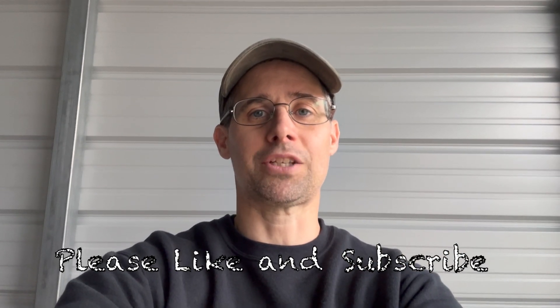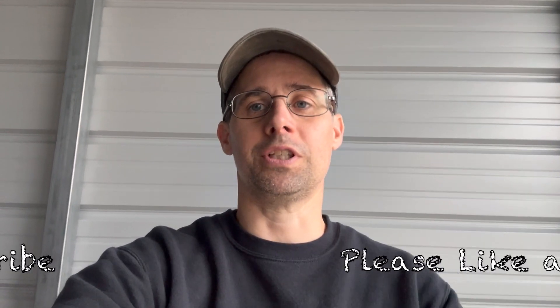Hi and welcome to another episode of Mike's Garage. Got a fun one for you today, so let me show you what I'm up to.